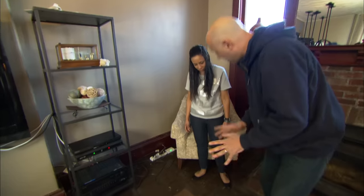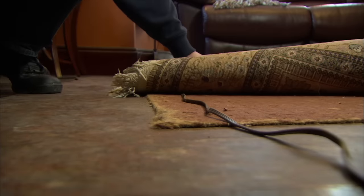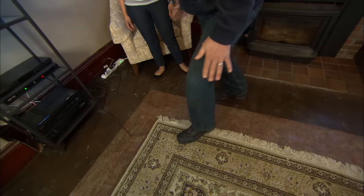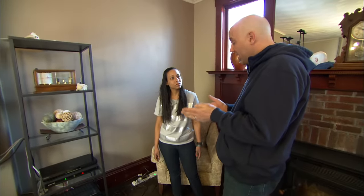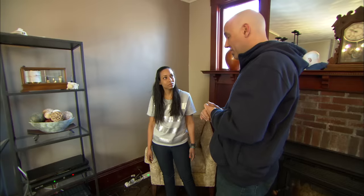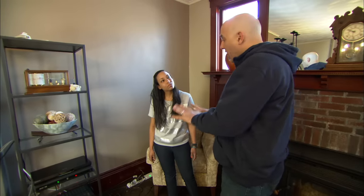A lot of people do it but I don't like it. You have a cord going underneath the carpet. What happens is as you walk on that carpet, it goes back and forth, and you're going to expose the copper wiring. The copper wiring could actually touch each other, arc, and that's a cause of fire. So that's not good.